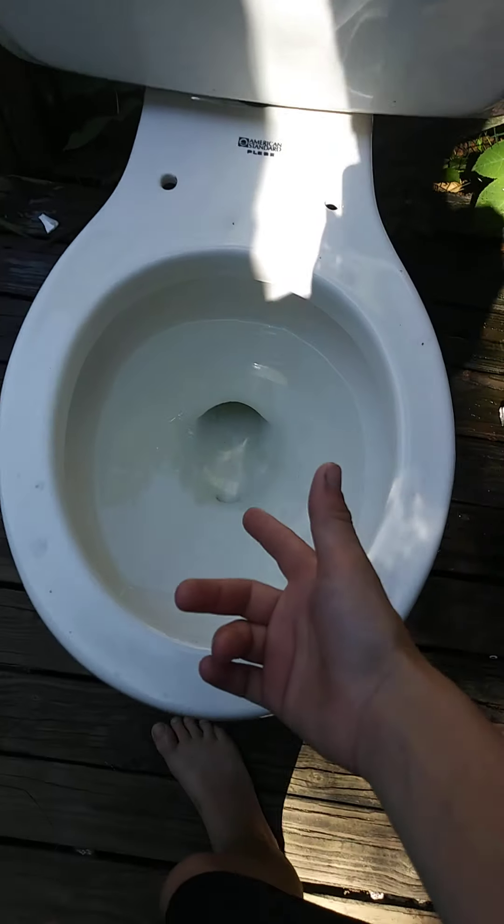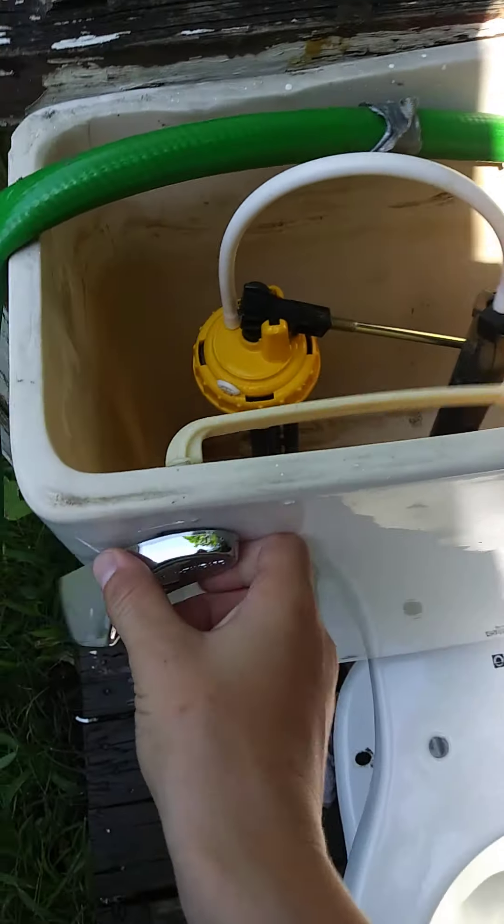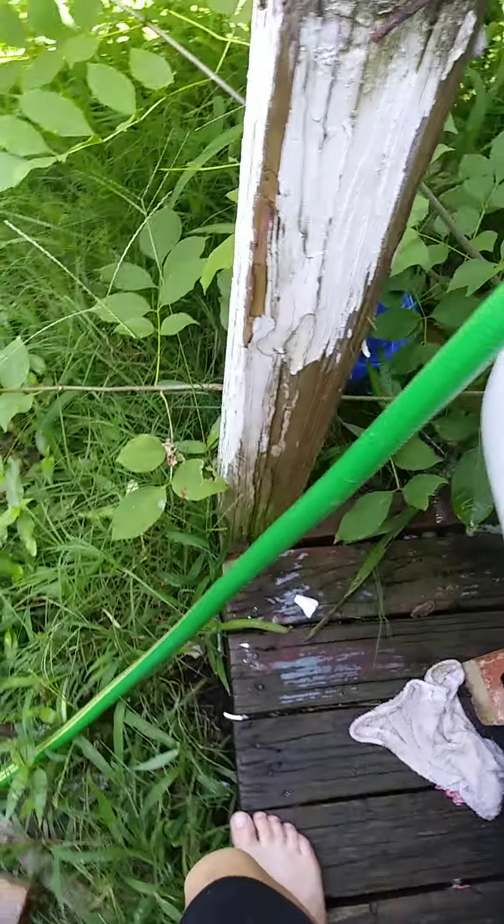My American Standard Plead is from 1980. Tank, lid, tank, handle.